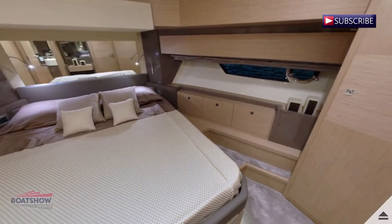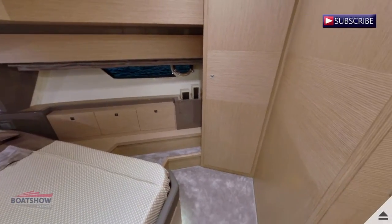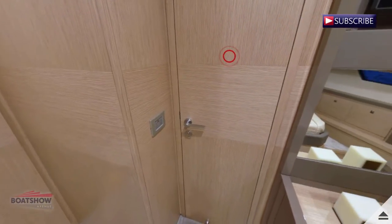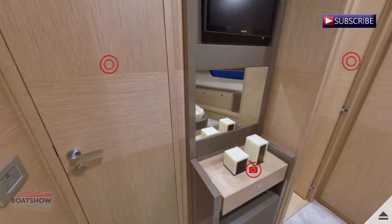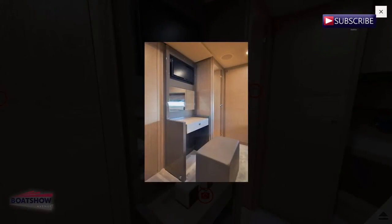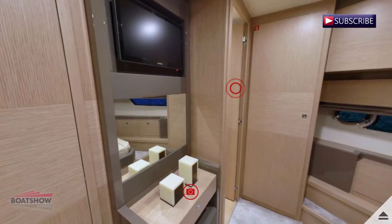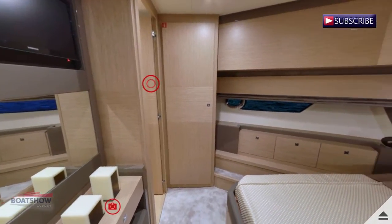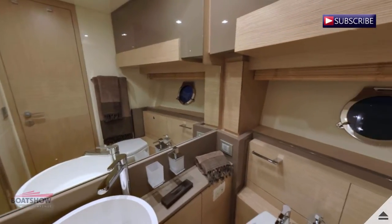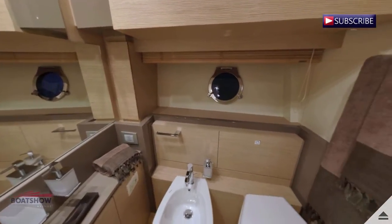We are now entering the VIP cabin. Here we have the VIP head.